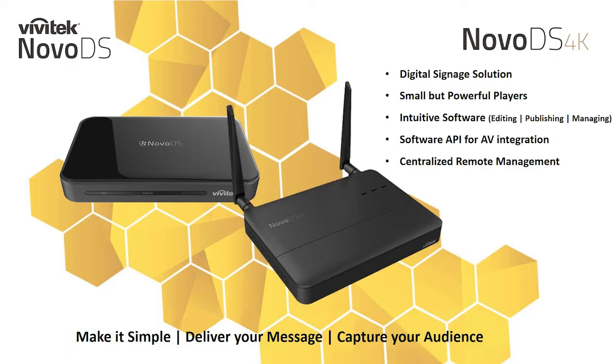Thank you for joining our NovoDS 4K webinar. We will dive into the features of the NovoDS 4K that differentiates itself from our other digital signage products. Towards the end of our presentation, we will remain on the line to answer your questions.